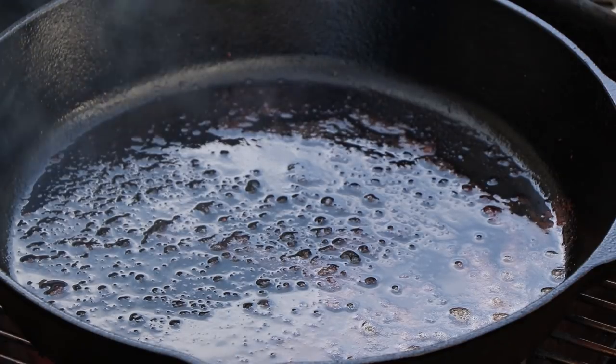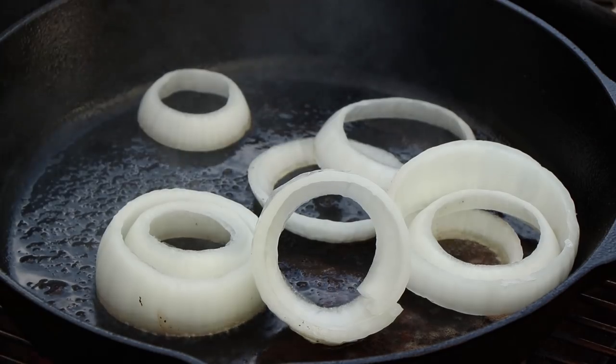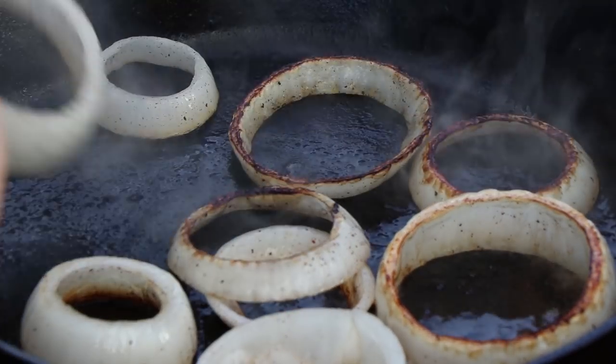Got some good bacon grease in there — we're not going to put that to waste. We're going to cook our onions in it. Moving these around a little bit, getting them cooked up nice with a nice char on them.